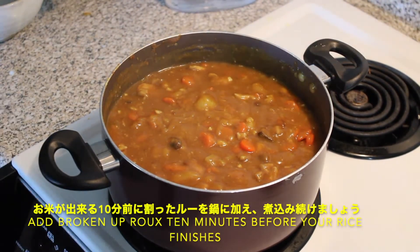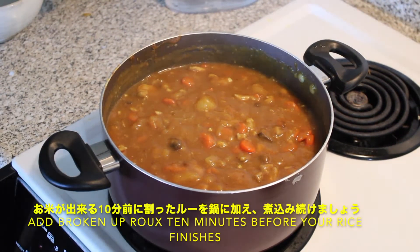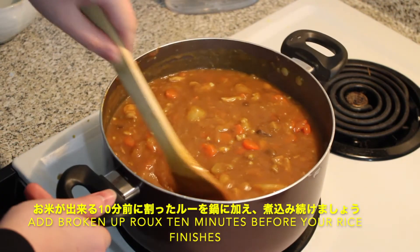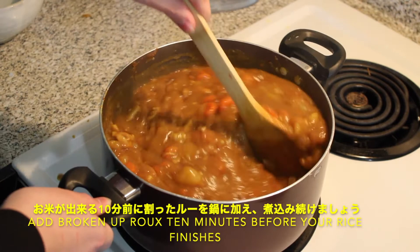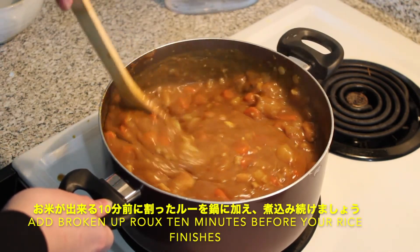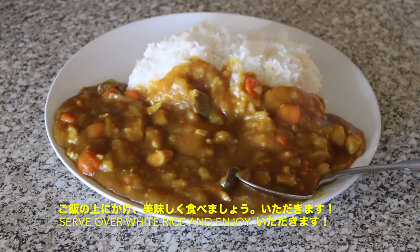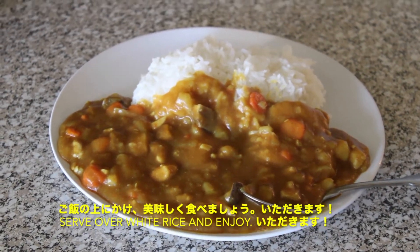Add your broken up curry roux to the boiling pot about 10 minutes before your rice is done cooking, and after a while you will be greeted with rich, spicy, sweet smells from your pot of curry. Serve with rice on your favorite plate and enjoy awkwardly while your friends behind the camera laugh at you.